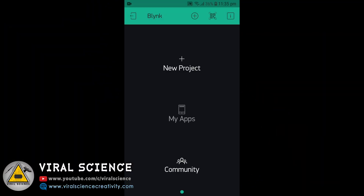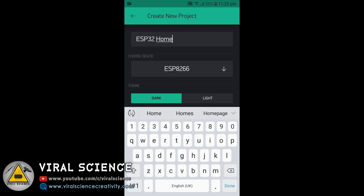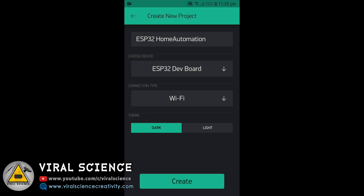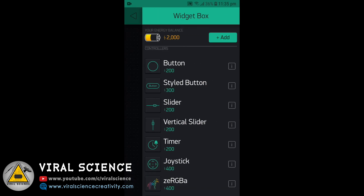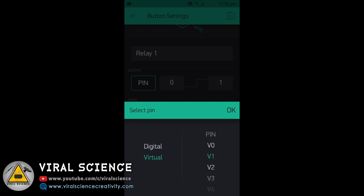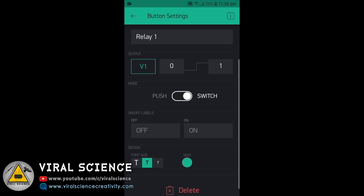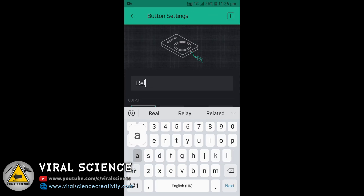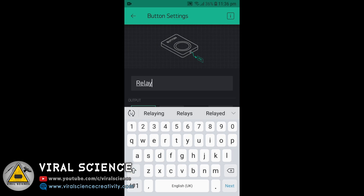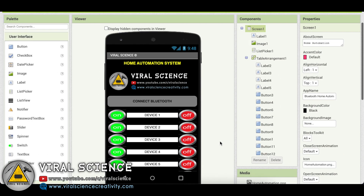Now download the Blynk application and open it. Create a new project, give it a name — I am naming it 'ESP32 Home Automation'. Select your device, which is the ESP32 development board, select WiFi, and click Create. After creating, click the Add button and add 8 buttons. Click on Button 1, give it a name such as Relay 1, select Virtual pin V1, and set it to Switch. Similarly configure all the buttons — Relay 2 gets Virtual pin V2, and so on for all 8 buttons.